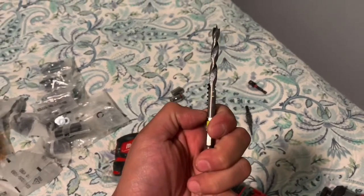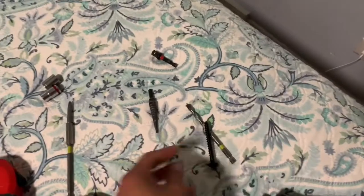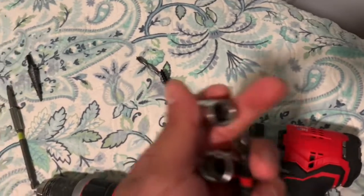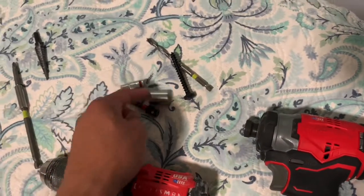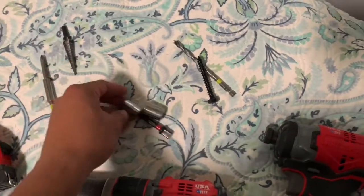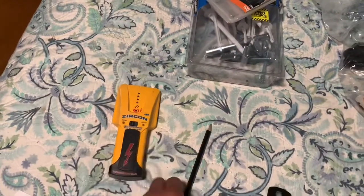You want to size the drill bit by lining it up with the lag bolt so that just the threads stick out — the size of the drill bit matches the shaft of the bolt. You need a ratchet set with half-inch and 10-millimeter sockets, or an impact gun with the adapter to use socket bits. You also need a drill for drilling the hole for the lag bolt.